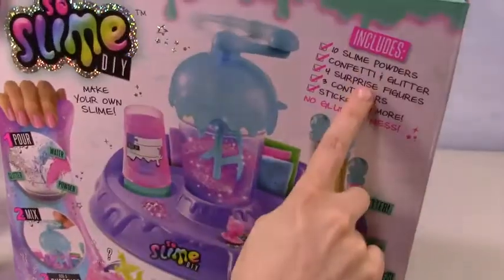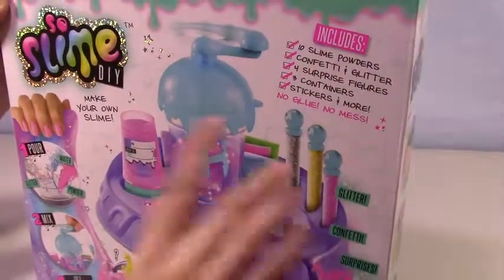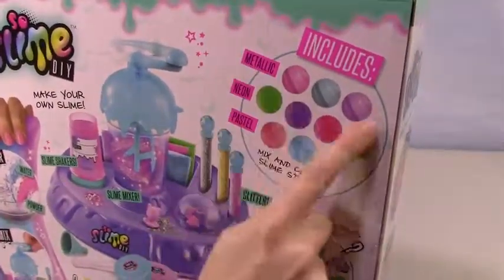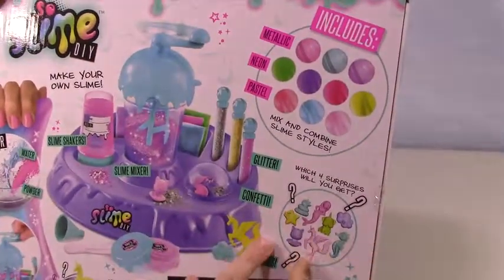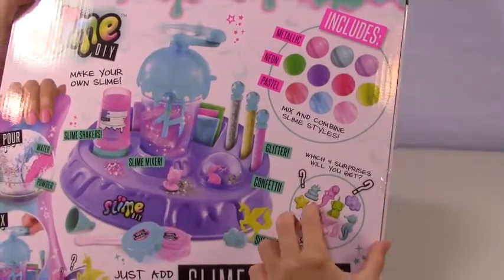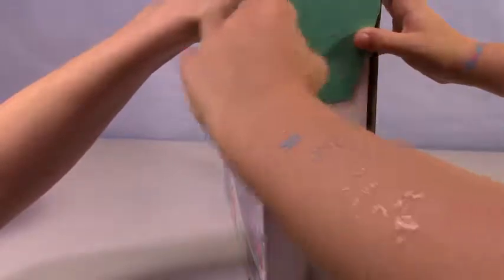It contains powders, confetti, glitter, surprise figures, containers, stickers, and more — no glue and no mess. We've had some messy stuff lately so we'll see. Here are all the cool colors you can do and all the cool stuff. I really want to get the emoji poop, yeah — the emoji poop with a crown! I want the unicorn puppy. Alright, this is our little mix factory. Let's open it up and see what we got!